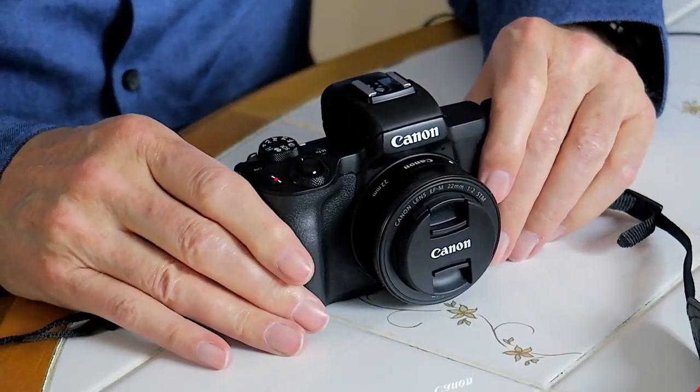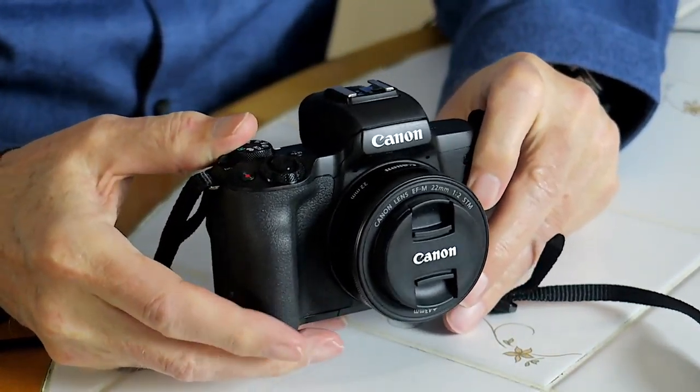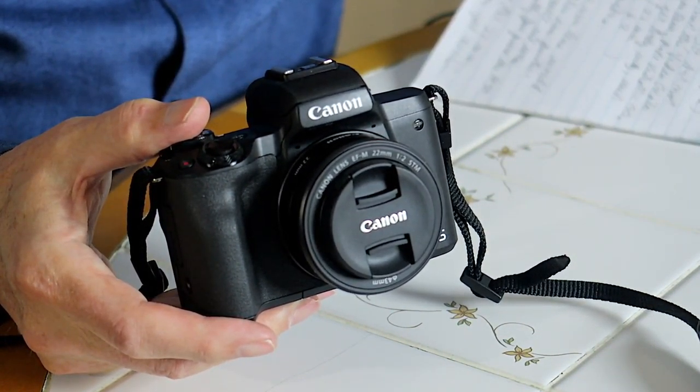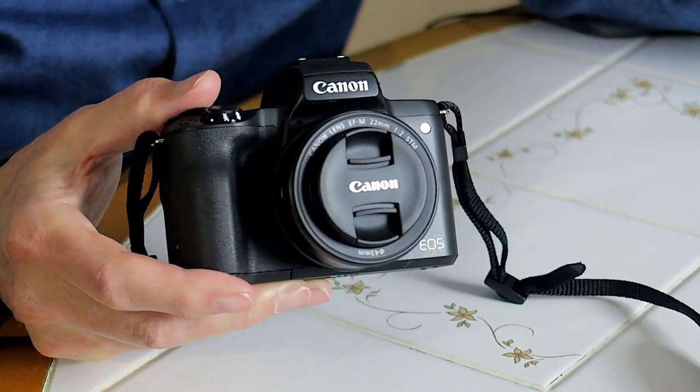Well, guess what? It's back! The M50 — I've got it again. Originally the M50 I had before came as a kit. I had the Video Creator Kit, and that came with a 15-45mm lens and a Rode VideoMic Go.